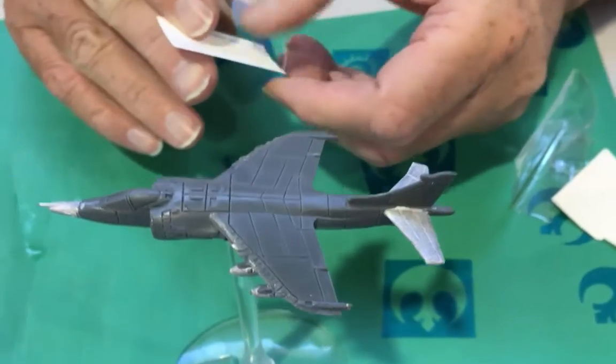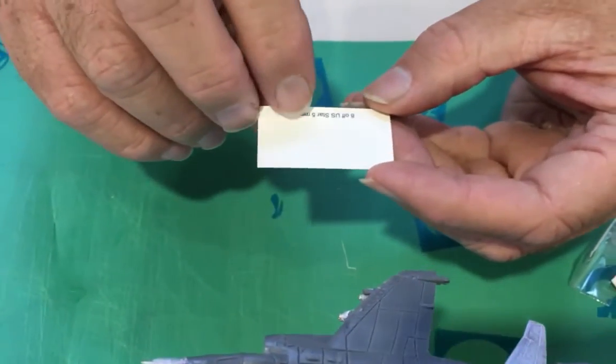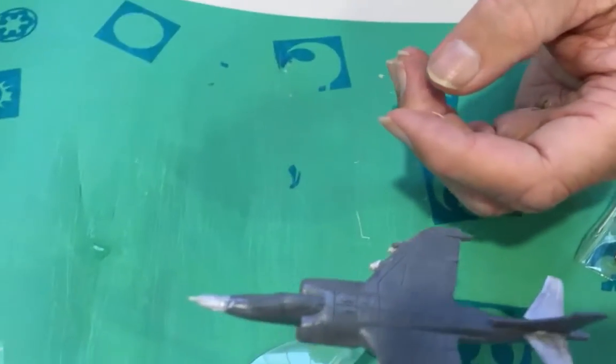Normally you'd cut a piece off and just use them one by one, one at a time. We'll put the whole lot in.